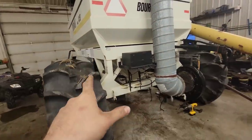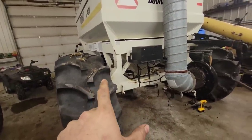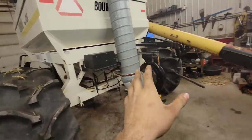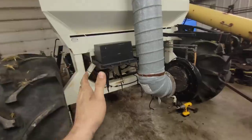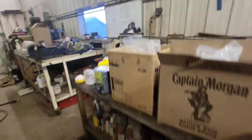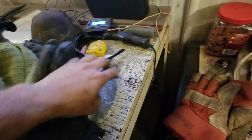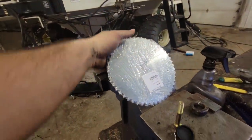You change that sprocket depending on your width because a 30-foot drill is going to have to travel farther than a 54-foot or 60-foot drill to get to one square acre. So we change that sprocket — I have one here somewhere underneath all my stuff. We've got to install that sprocket yet; that one's for 54 feet.